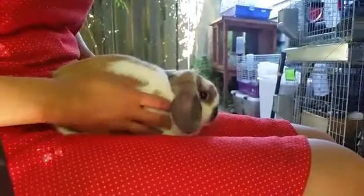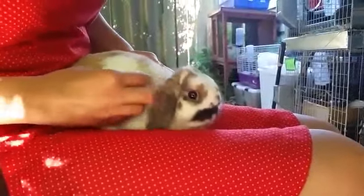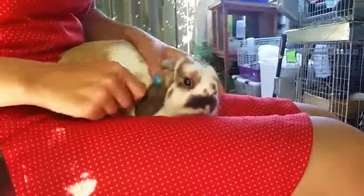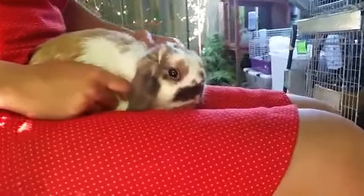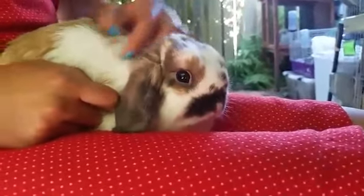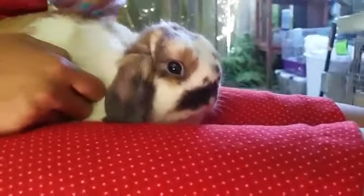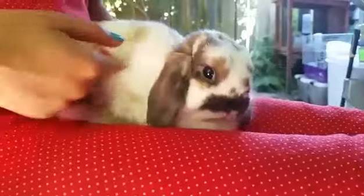Rabbits really don't like being on their back very much because it is a really unnatural position for them, so I only do it when I have to. Sometimes the rabbits will flip over and that's totally fine, especially if your rabbit isn't very used to being on its back. You just need patience, and a lot of practice really helps your rabbit feel more comfortable in that position.